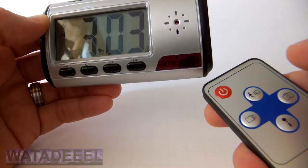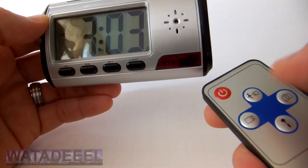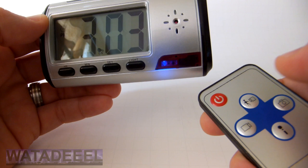To record video, press the video button. The blue LED flashes quickly several times and then goes out. You are now recording video. The LED is off because it's in a covert mode so that nobody knows that it's recording. To stop recording, press the video button again and the blue LED comes on again indicating the file has been saved to disk.